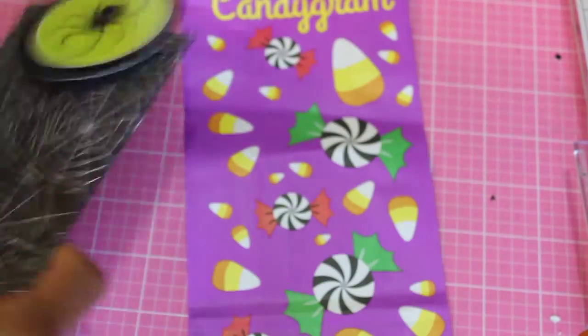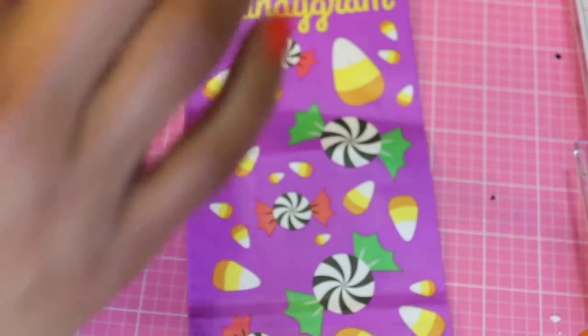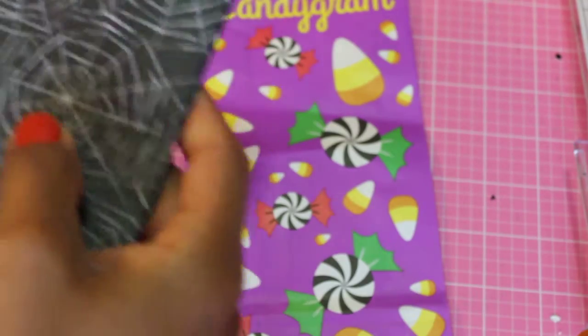I also have some happy mail! I was surprised — I got some happy mail yesterday from Miss Snap Diva One here on YouTube. This is the package and I'm going to go ahead and open it up. I haven't peeked — it really looks like she's included some little treat bags; these are super cute.